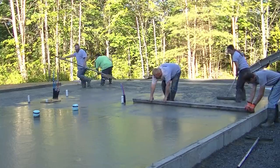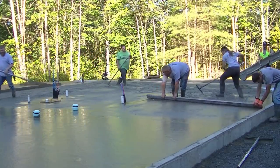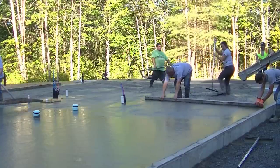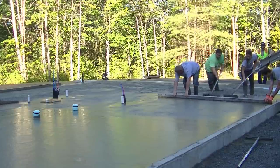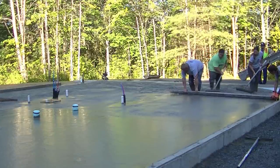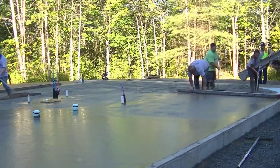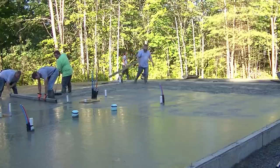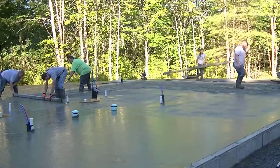How many of you guys hand screed? Let me know in the comments — or how many have never screeded at all but want to learn, or are thinking about buying a screed like the Screed Demon? Also give this video a thumbs up if you like this kind of content. I come out with videos twice a week teaching about concrete and flatwork, so please hit subscribe.